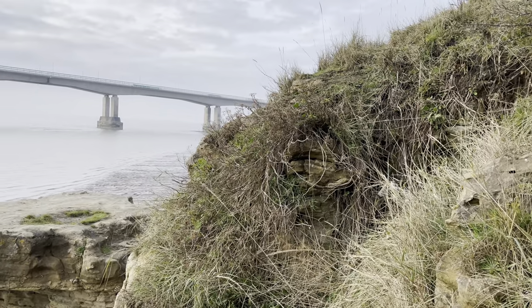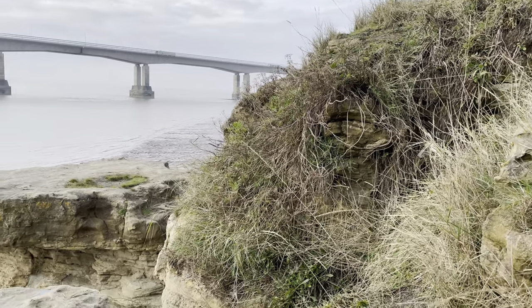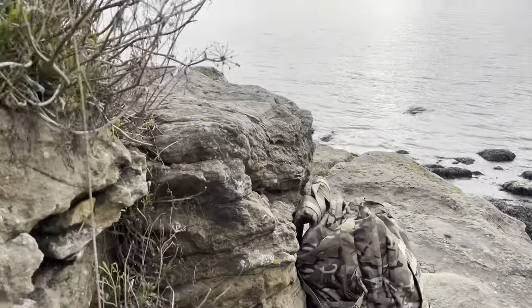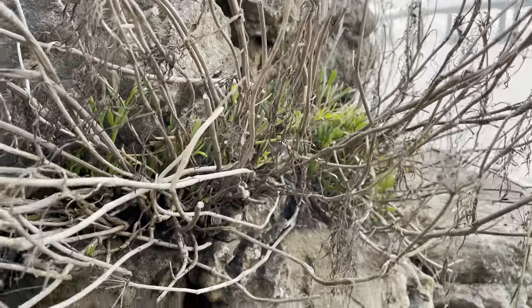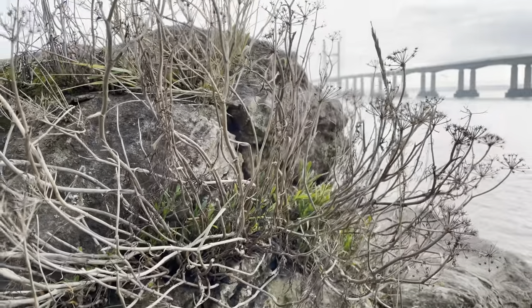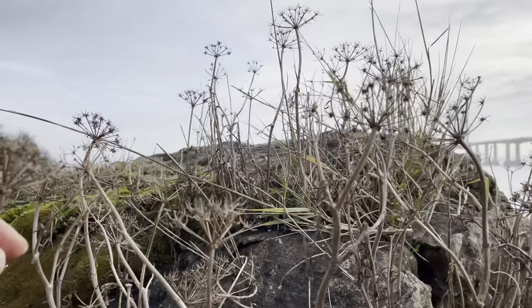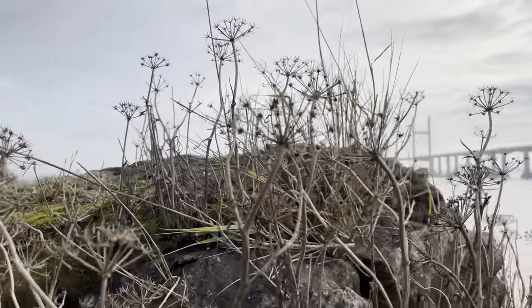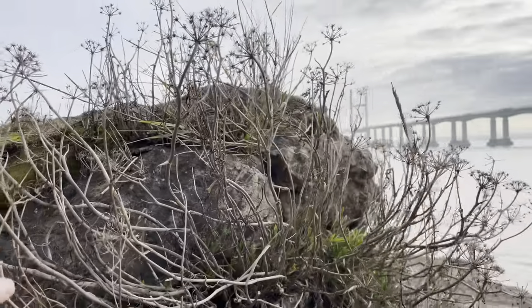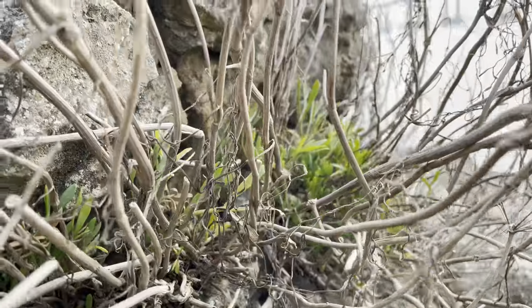Rock samphire is a coastal plant and it grows on rocks and cliffs all around the coast. It's often in areas that are quite difficult to reach and it always grows above the high tide line. A nice easy way to find it in winter and spring is to look for the dried out dead flower heads from last season — they're quite distinctive looking, sticking up out of the rocks. You just follow those down and you'll find the fresh growth growing at the base.